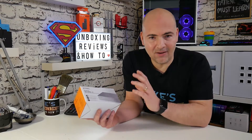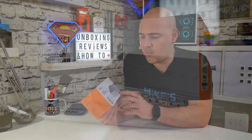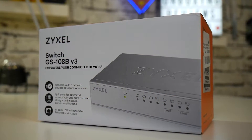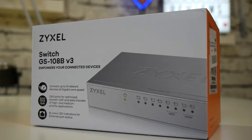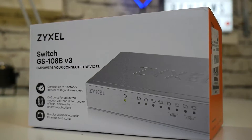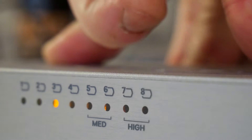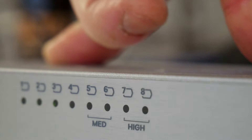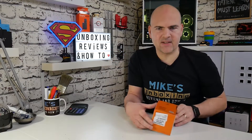So let's take a look at the box and see what we actually get. As you can see from the packaging, it's pretty small and compact. This is an eight port switch — there is actually a five port version as well. You can connect up to eight devices. As it says on the front, it supports quality of service and has bi-colored LEDs on the front. If it's a green light, it's running at gigabit speeds; if it's amber, it's running at 10/100 speeds. On the back of the box it goes into more detail about the ports and specifications.